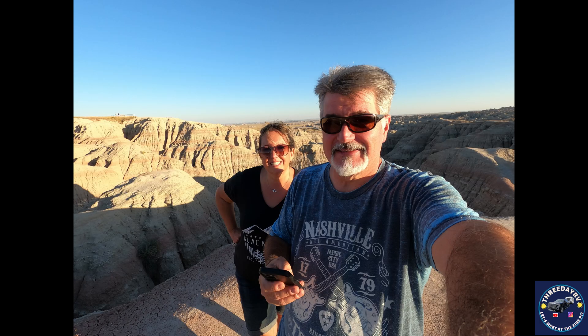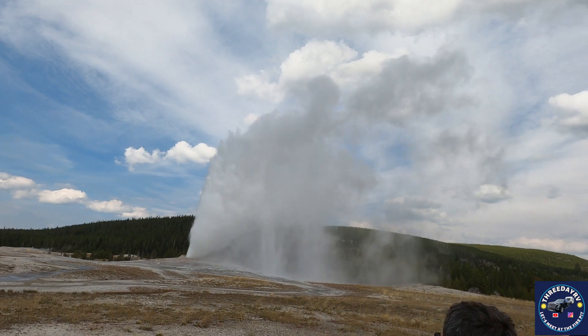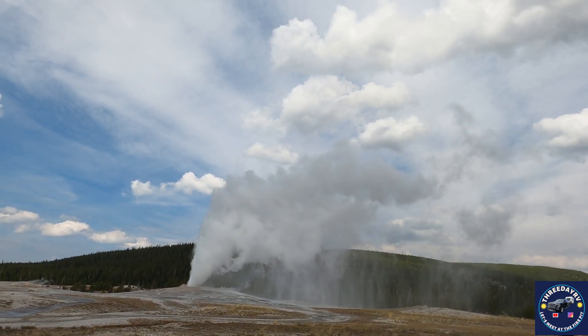Because we went dry camping, we were able to go see some other places and we saved money on camping costs that offset the cost of the fuel. So it was win-win, and one of the coolest places was seeing Old Faithful.